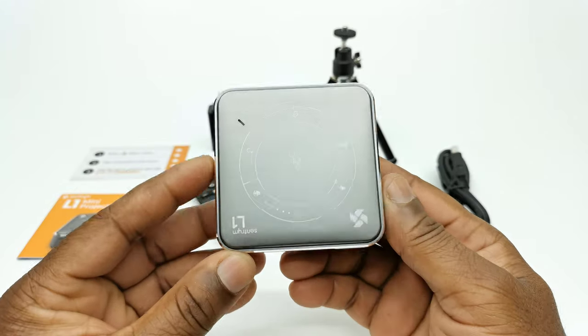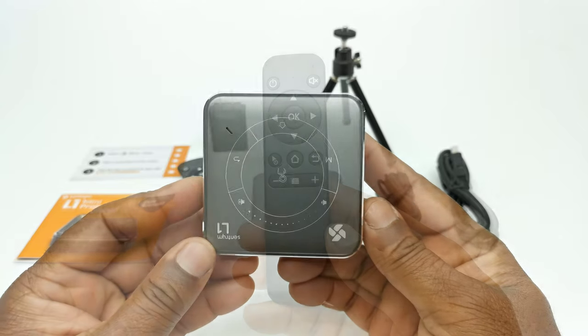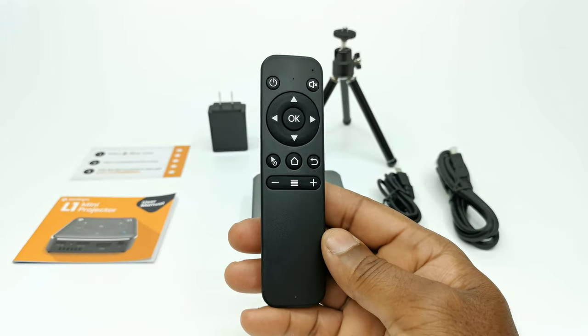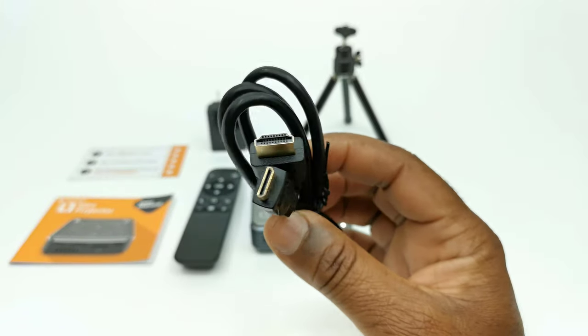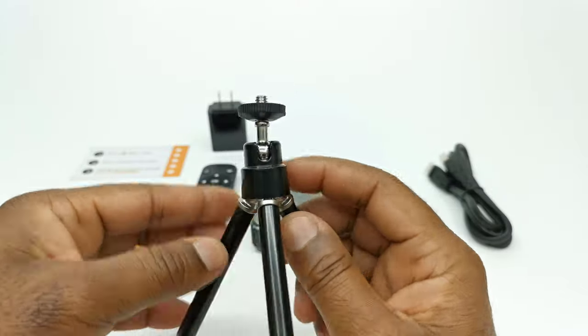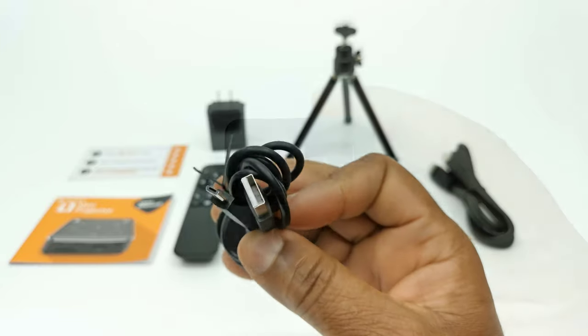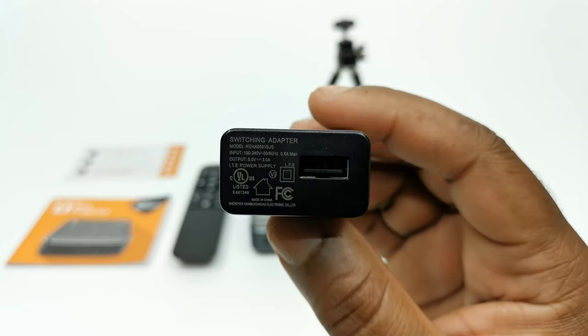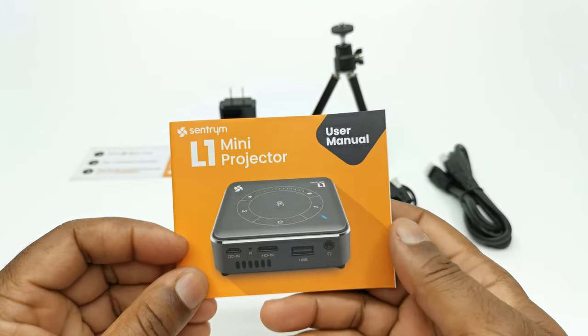In the box you have the Centrium L1 unit itself, one IR remote control, one micro HDMI to full-size HDMI cable, a mini tripod, a micro USB charging cable, a 5V 3A DC power adapter, and a user's manual.